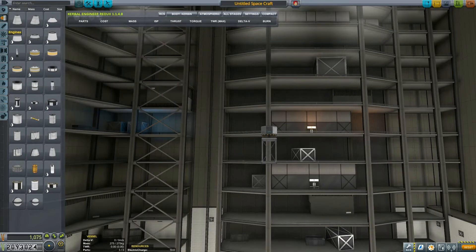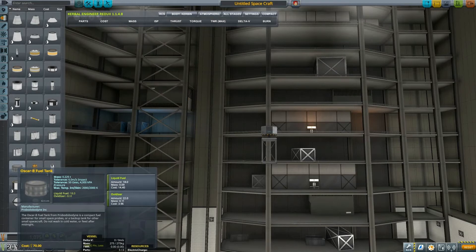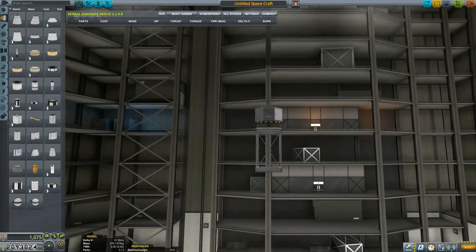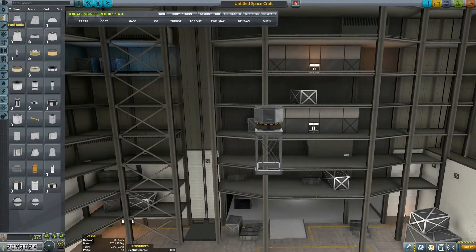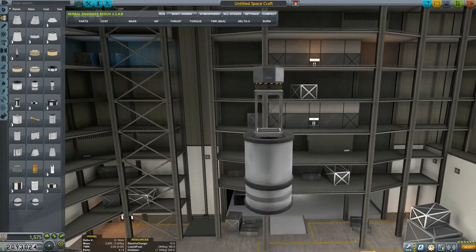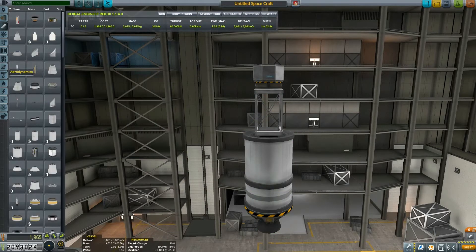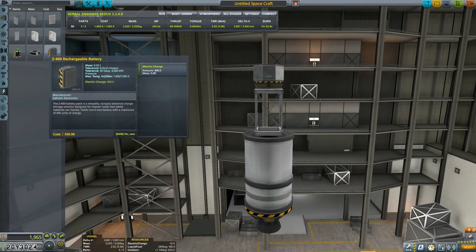That's the contract that we are building this thing for. I was briefly thinking that maybe I could use the Oscar fuel tanks, but if I put Oscar tanks it would be minuscule. So let's stick to our original plan and put the Terriers in, because they have a decent thrust-to-weight and much more significant delta-V.